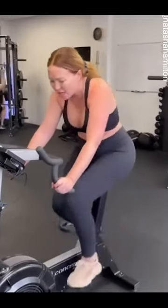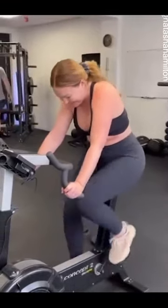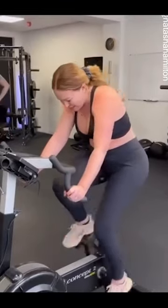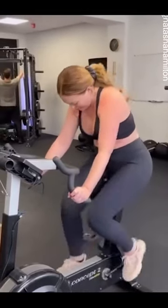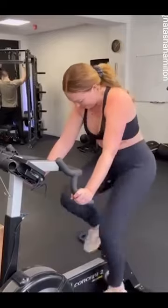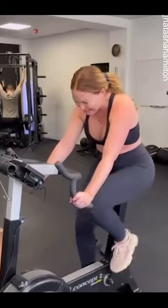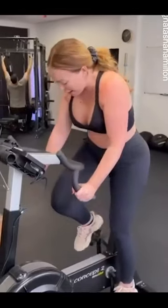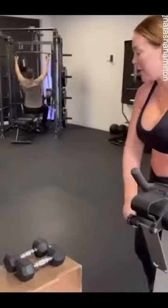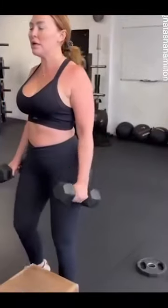Well done, come on. Well done, come on. This will be a quick round. Well done. Right, let's go. Four reps of everything now, nice and easy. Right, let's go.